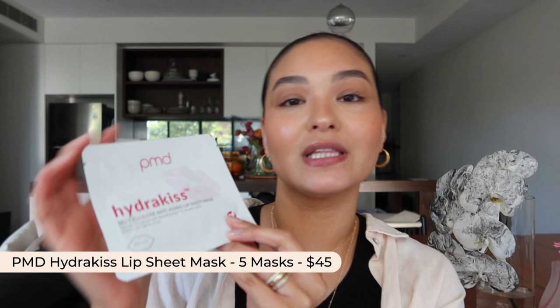Next up we have an actual sheet mask, and this is from PMD — their Hydra Kiss Biocellulose Anti-Aging Lip Sheet Mask. This one uses hydropeptides, which is basically a blend of hyaluronic acid and peptides, and it helps to promote collagen production, hydrate the lips, smooth them out, and it's also said to be anti-aging. It also has green tea extract, which is a really great antioxidant.